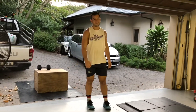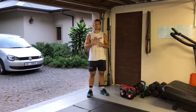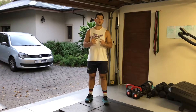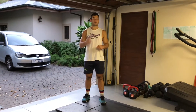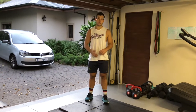We're gonna get into movement prep for the workout. The movements in the workout are: handstand walks — we haven't done them yet in lockdown. If you can't do handstand walks, you're gonna do bear crawls. We also have four different dumbbell movements and box jumps or alternating box step ups.